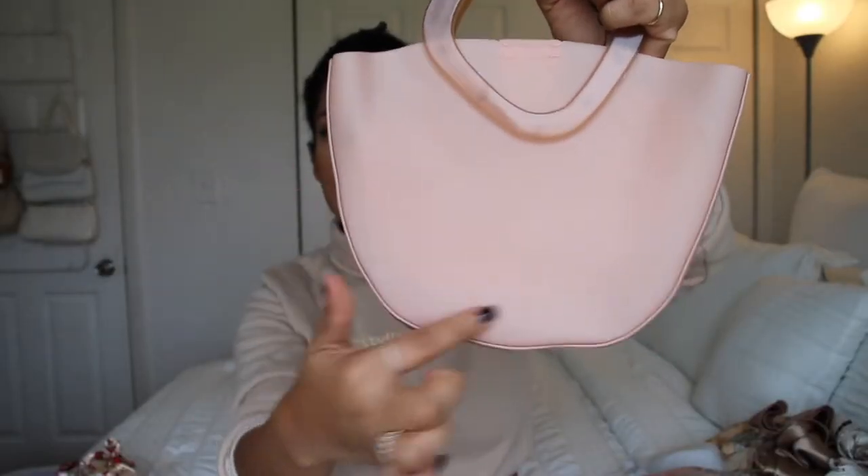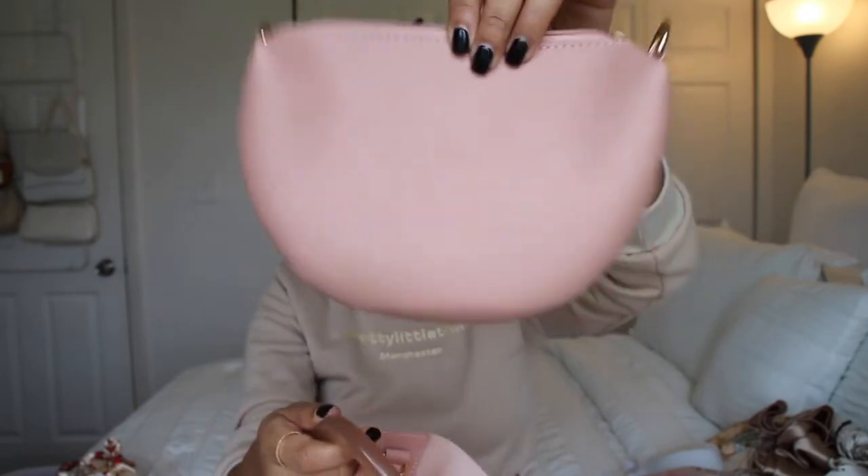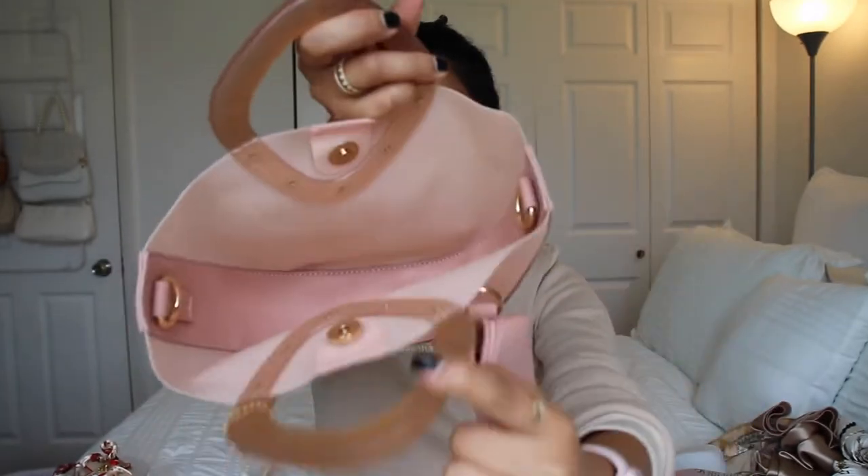So this is the next bag. This is giving me vacation vibes — it's something different for me, I don't have any bags like this one. It has like this plastic-y part right here, and then you open it up and it has this pouch that you can take out. It comes with longer straps, and this is how the inside looks when you take the pouch out. This bag is very versatile — you can even use this on its own. I just think this is a nice bag to have for vacation.